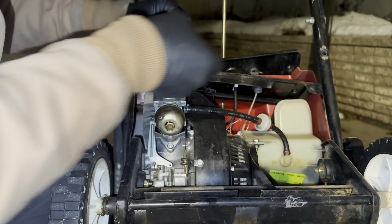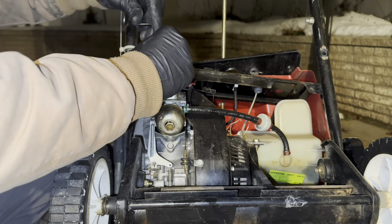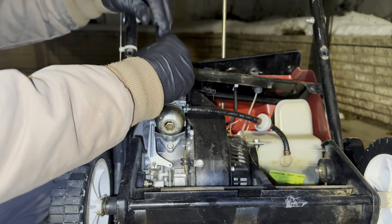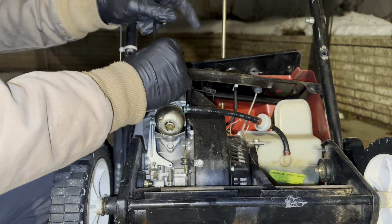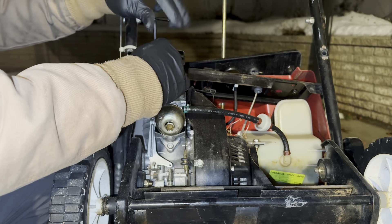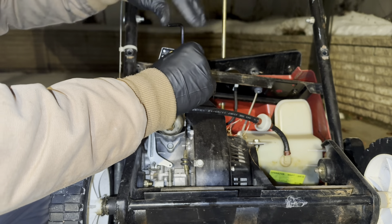You can take this off with it sitting on the ground. However, if you have it leaned up like this, that gas line is not going to flow because the carb is going to be higher than the fuel tank. So it's always a good idea to take it off like this.